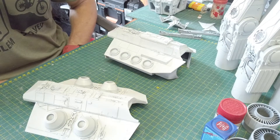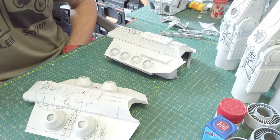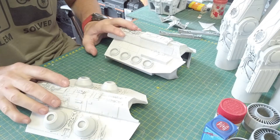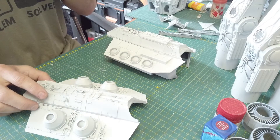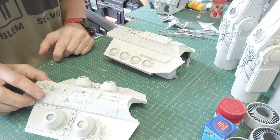Welcome back to the build of the CR90 Corvette. I've made quite a bit of progress since the last video. What I want to do now is show you guys the side detail for the central section and then also the head. But before that I just want to show you what I've done so far — I've given everything its basic cover of AS20 paint.